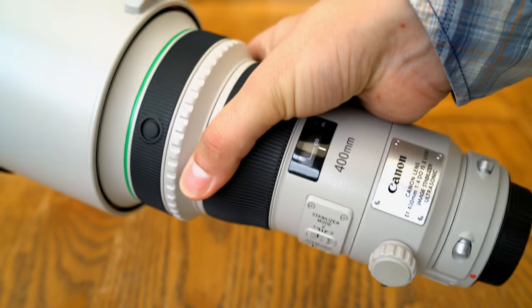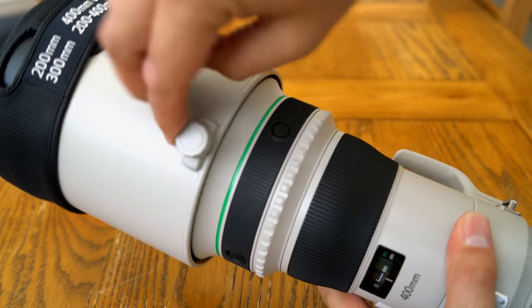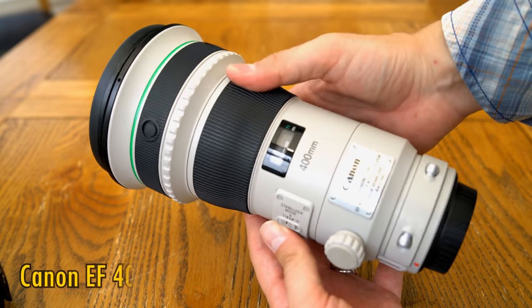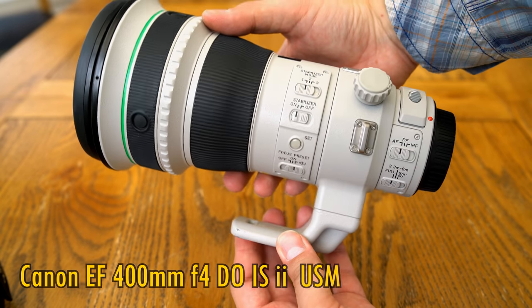Howdy again everyone, and today I'm testing out a lens that I've been curious about ever since I first saw it in person at Photokina 2014. Today I have the Canon EF 400mm F4 DO IS-2 USM.